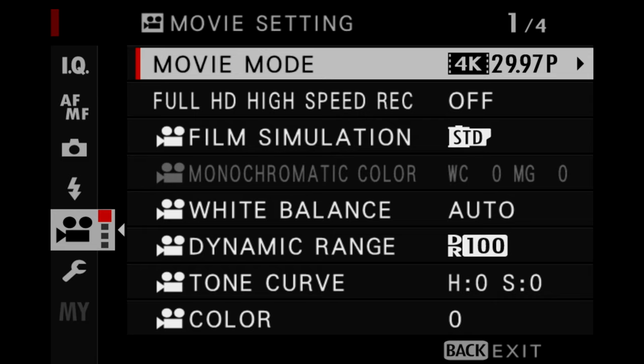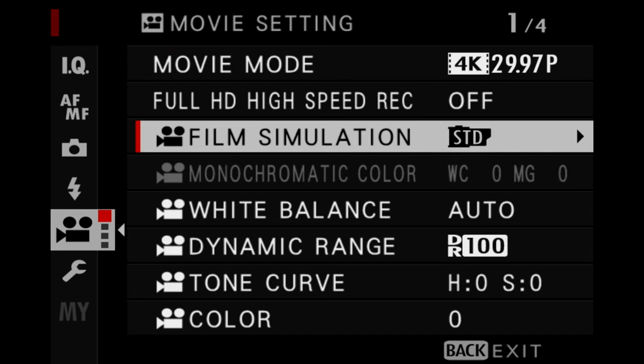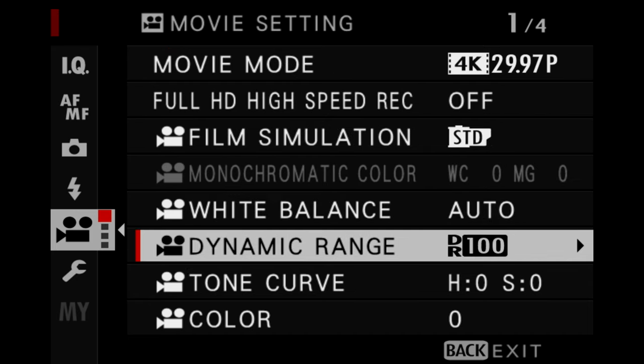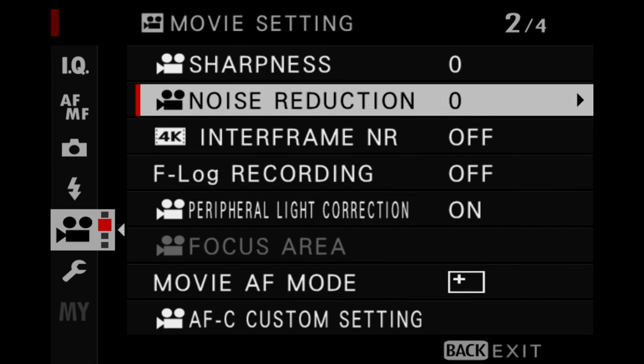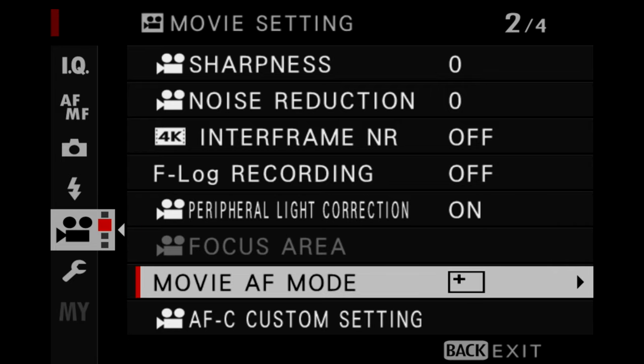In the movie settings menu, I pretty much leave everything the same. I like to use 4K at 30 frames per second. The film simulation setting could be anywhere — I like to use film simulations in my still images and I like to use them in my videos as well. The autofocus mode will similarly change depending upon my situation.